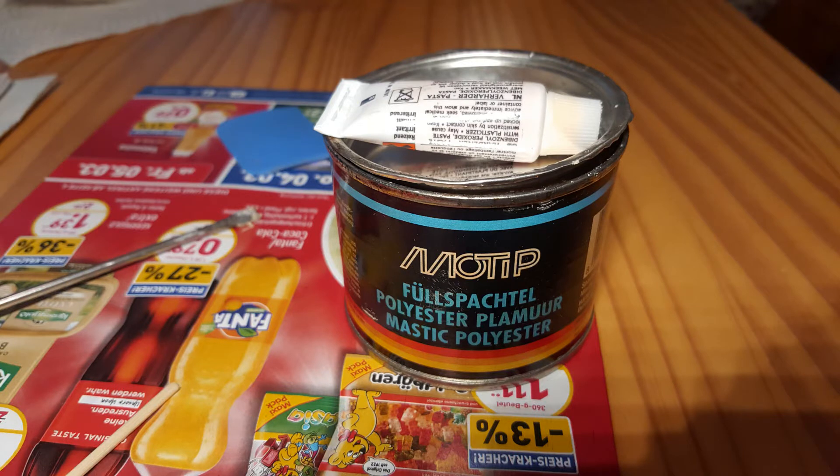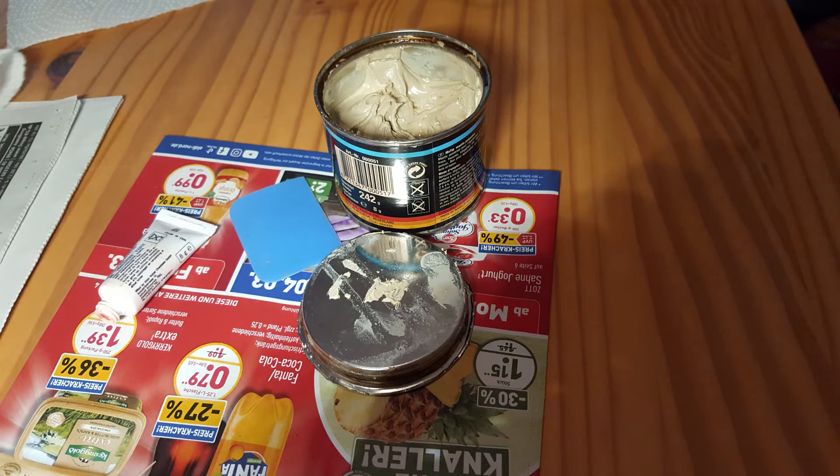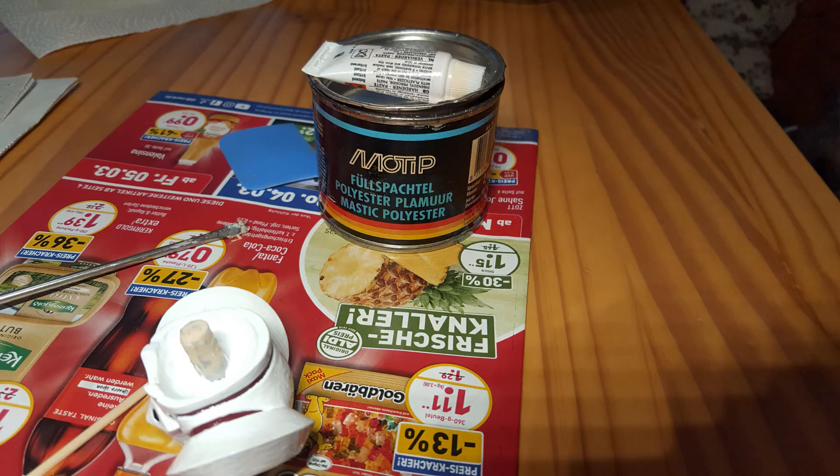No sooner said than done — luckily my father still had a working hardening two-component compound in his storage. As you can see, it is a filler compound actually used to repair car paint damage, especially like dents. On top lies the tube with the hardener. If you mix these two components you get a hardening compound that can be reworked. We tested it, the mixed compound got hard, we drilled a test hole, and it worked as expected — so we could use this for the project.